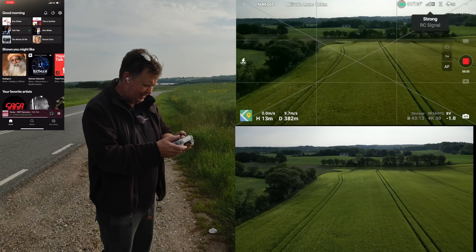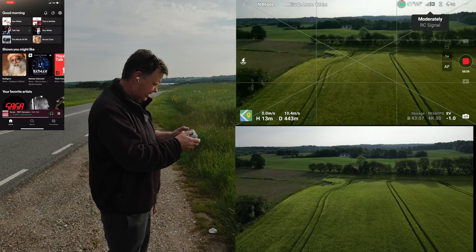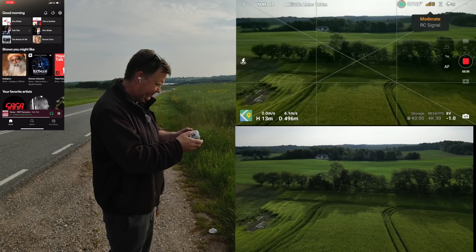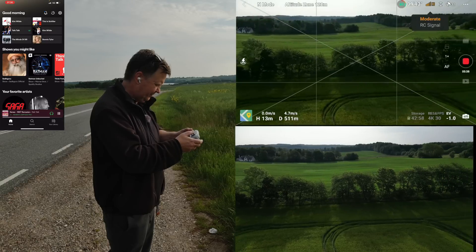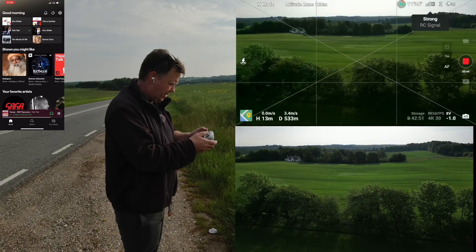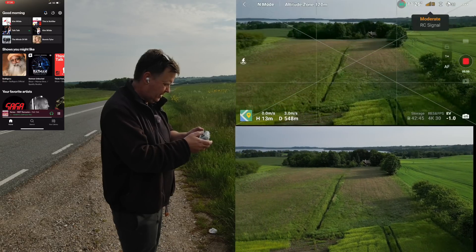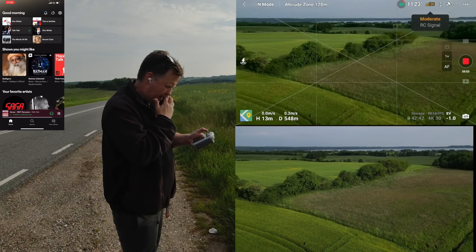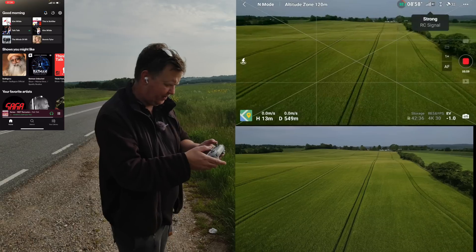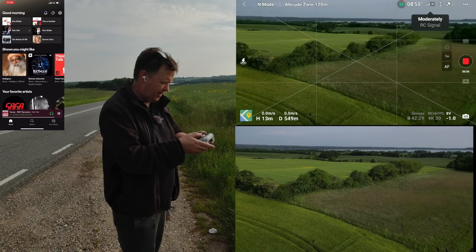I'm getting a moderately strong signal pointing towards the drone. We're back around the same spot where we were before. I was around about here when I had problems last time — turning the drone around seems to affect something. So maybe it's the position of the drone's antennas.